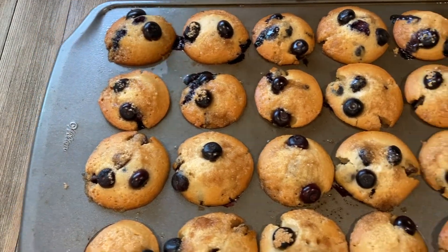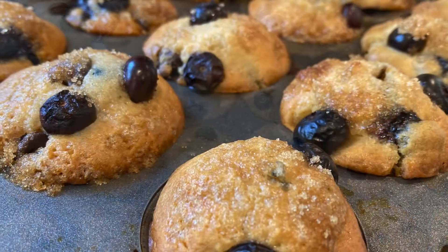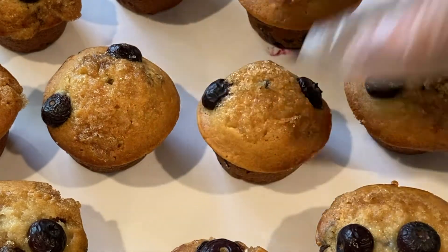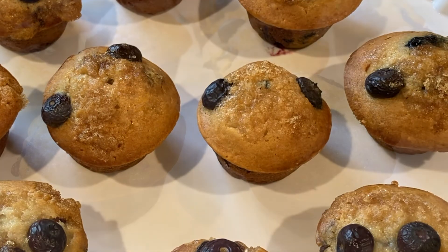These muffins are an absolute delicious treat for kids and adults. Do try this recipe, and don't forget to like, share, and subscribe to my channel. Thanks for watching — see you guys next time!